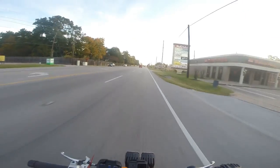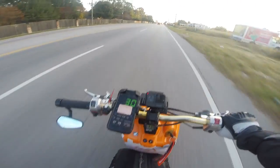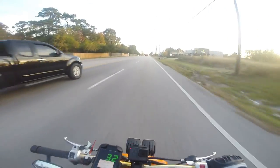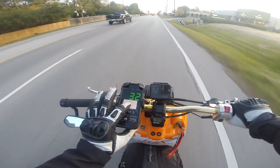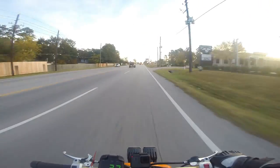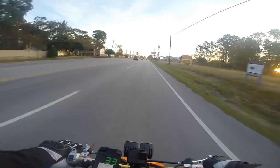Alright everybody, welcome to a morning edition of Small Engine Velocity Motovlog on the Honda Ruckus. Again, my battery is going to die on my phone because I forgot to charge it last night. Isn't that great? Now it's going to sit in the middle of my speedometer for the whole rest of the ride because I can't touch it — I am wearing two pairs of gloves as you can see here.